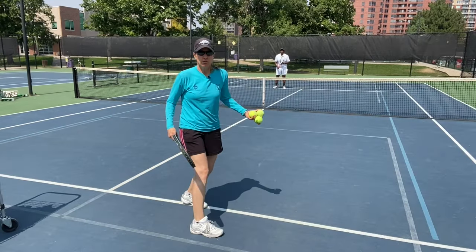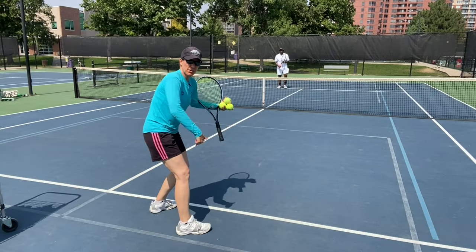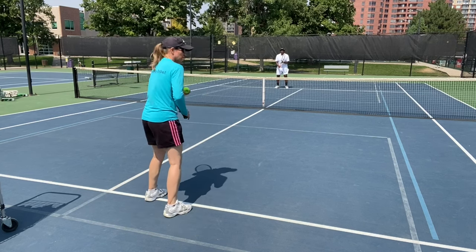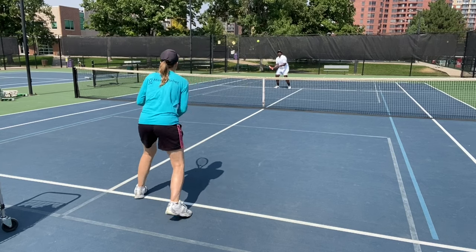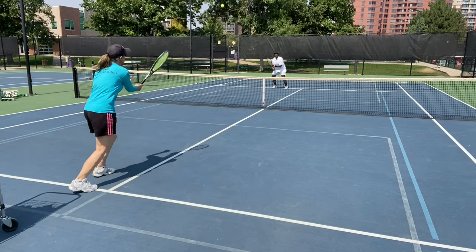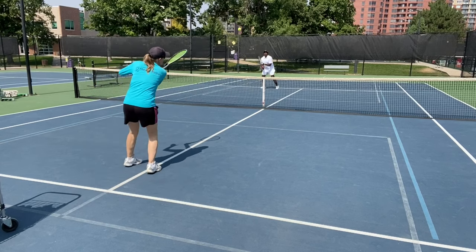Now we're going service line to service line, and if you're doing this right, it's a workout. Again, we're just keeping it forehand to forehand.